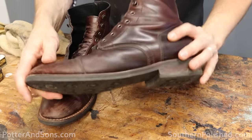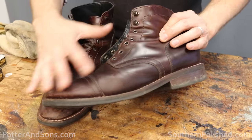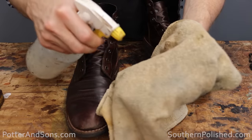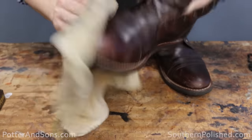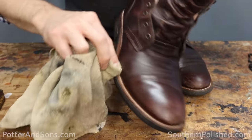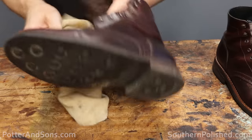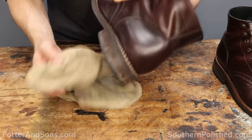Just brushing these boots off did a good job — it got off most of that surface dust. Now, if you wanted to follow this up with some saddle soap or leather shampoo, you could do that to get excess dirt out of the pores. But these are in pretty good shape, so we're just going to take a damp rag, spray some water on it, and rub over the boot to pull off any remaining dirt. Don't forget to wipe down inside the welt line, the tongue, and along these heel blocks as well, since there's a lot of dirt from everyday wear.